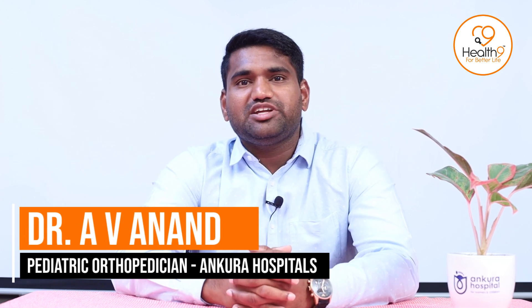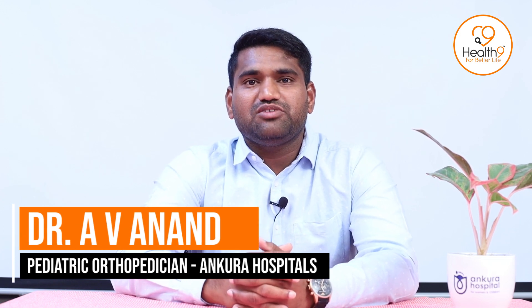Good morning everyone. I am Dr. Anand, Pediatric Orthopaedic Consultant at Ankara Hospital for Women and Children.